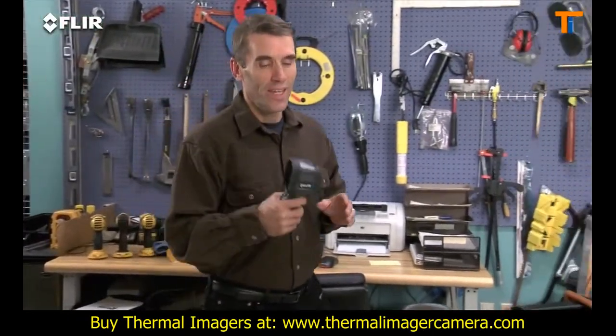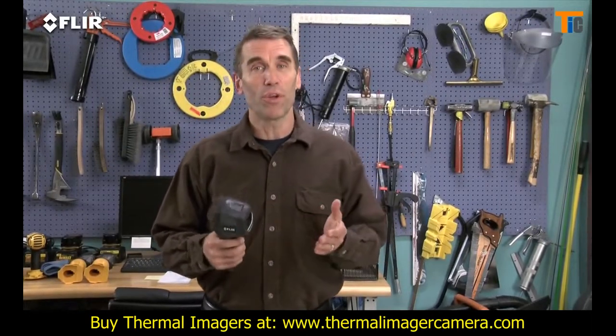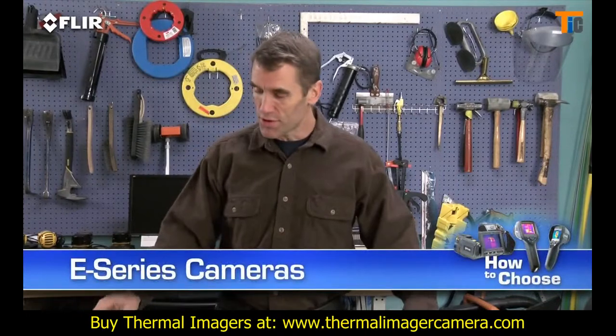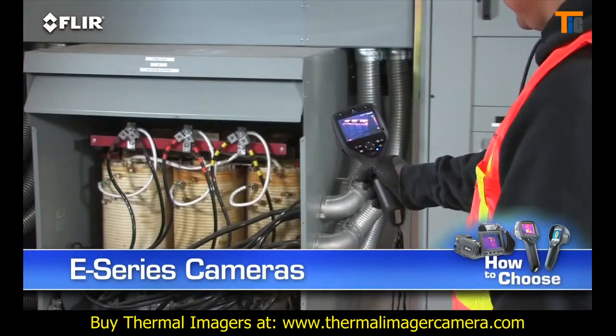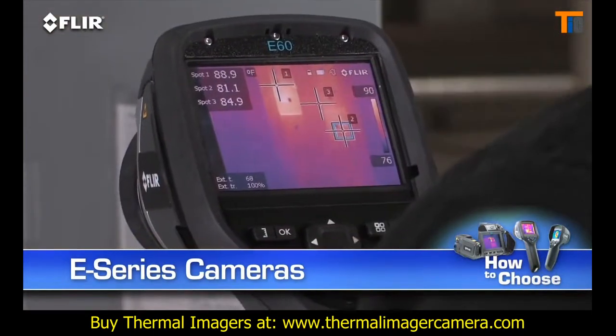Hi, Bob here with FLIR. If you've seen the i7 and you like what you saw, but you're going to be using your thermal camera fairly frequently and you need to generate more detailed reports, you really should consider FLIR's E-Series before you buy. E-Series cameras give you room for growth and lots of extra tools to make thermal inspections more effective and efficient.